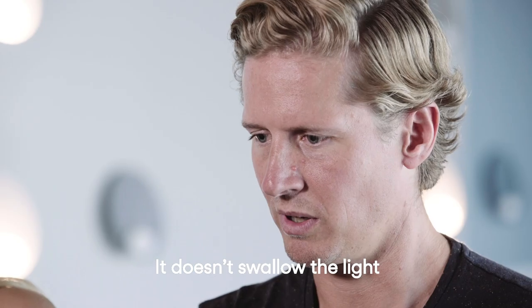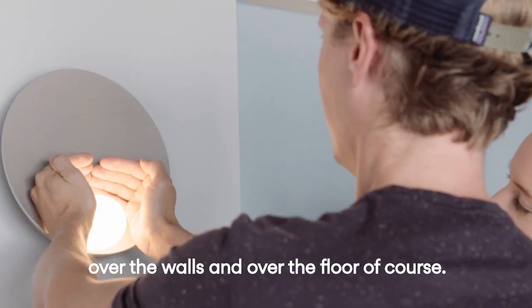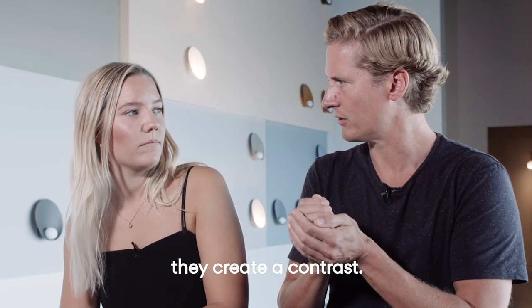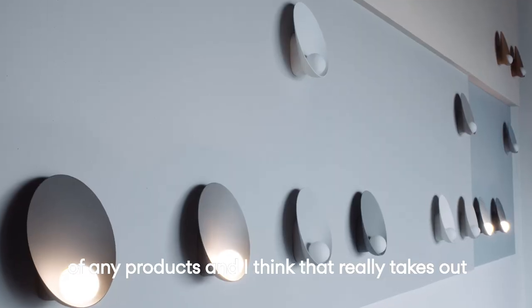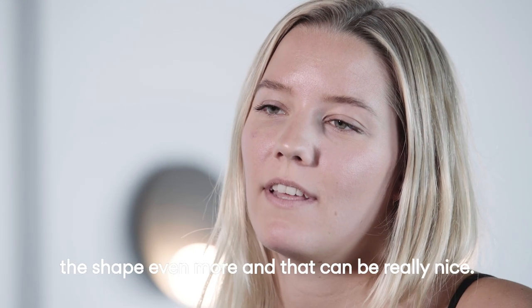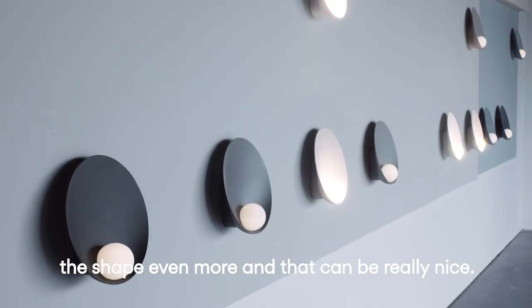It doesn't swallow the light, it just spreads the light in a good way over the walls and over the floor. Because the dark colors, they swallow the light, so they create a contrast. The darker colors really put emphasis on the shape of any product, and I think that it really brings out the shape even more, which can be really nice.